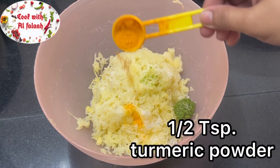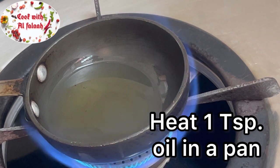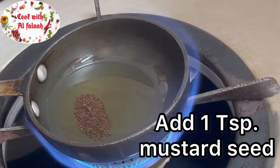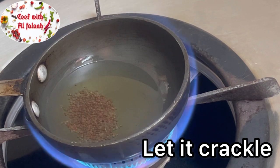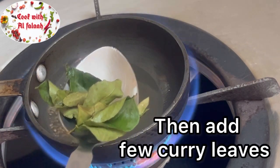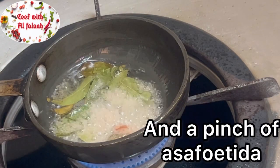Add half teaspoon turmeric powder. Heat one teaspoon oil in a pan, add one teaspoon mustard seed and let it crackle. Then add a few curry leaves and a pinch of asafoetida.